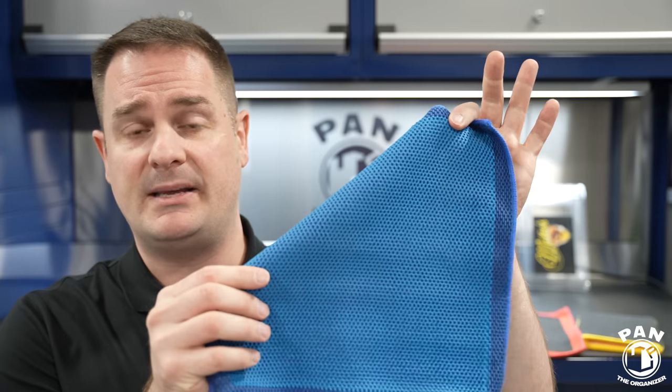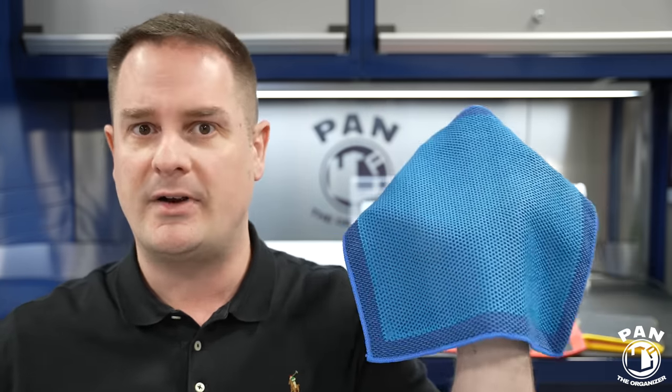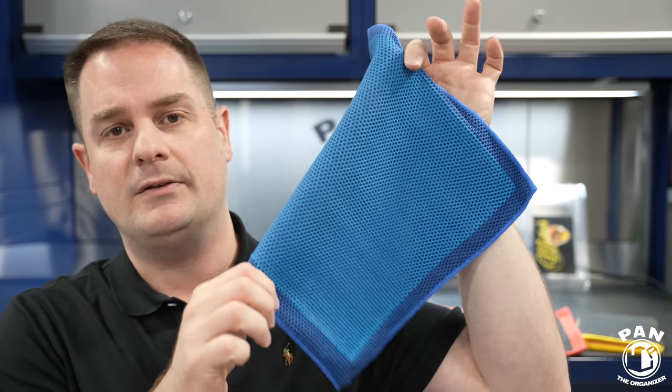How do you maintain synthetic clay media? Maintenance couldn't be easier. If you drop it on the floor, you don't need to discard it — just rinse it off and reuse it. And they last very, very long. Traditional clay bars are good for six to ten vehicles depending on contamination level. Synthetic clay media can be good for dozens and dozens of uses.